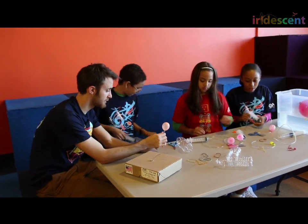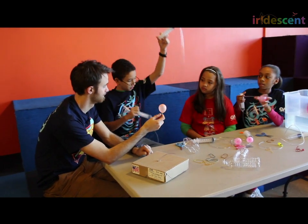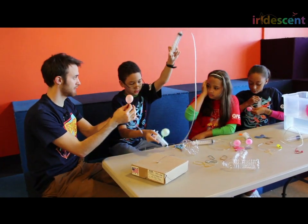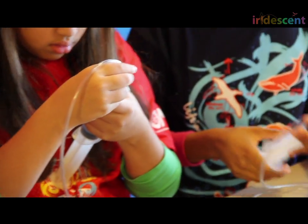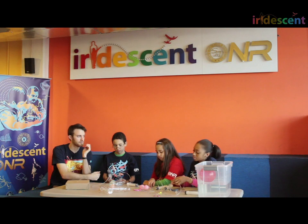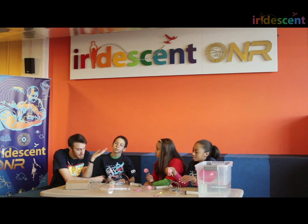What will happen if those rubber bands are super duper tight? They wouldn't go in — it would squeeze the air, the air won't go through. Exactly, it'll squeeze the little tube and the air won't be able to pass through. So what was the point of attaching these balloons to the syringes? So we could attach the balloons to the submarine. Yes, exactly.